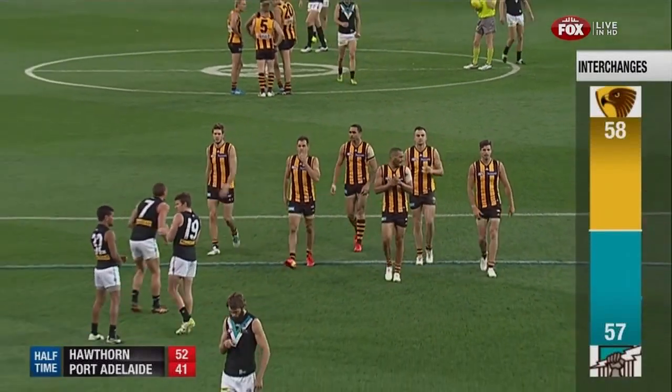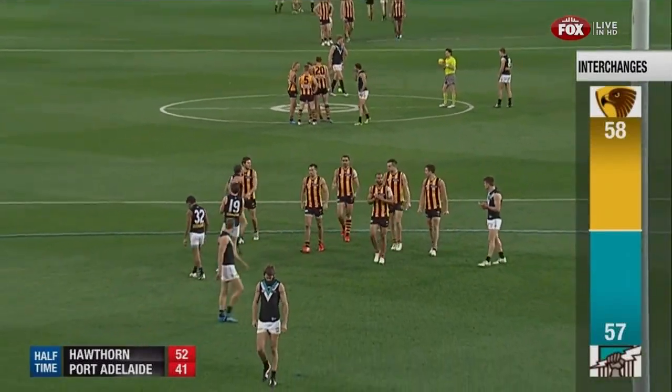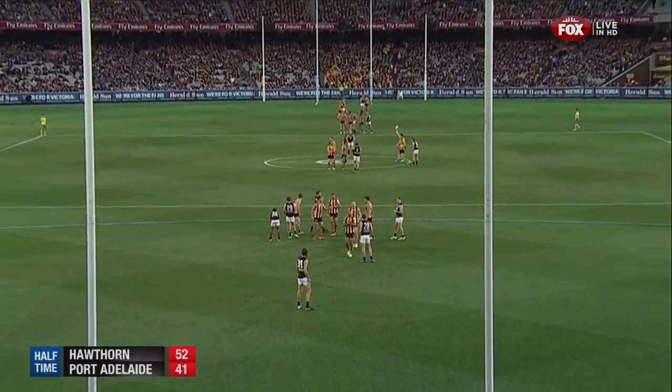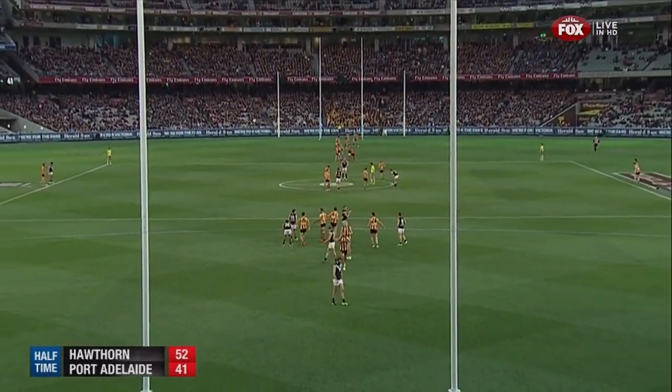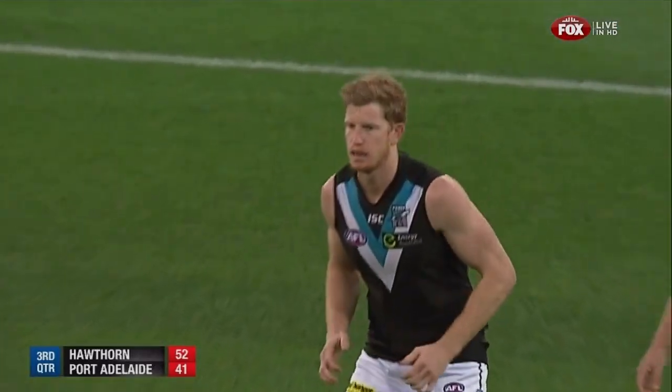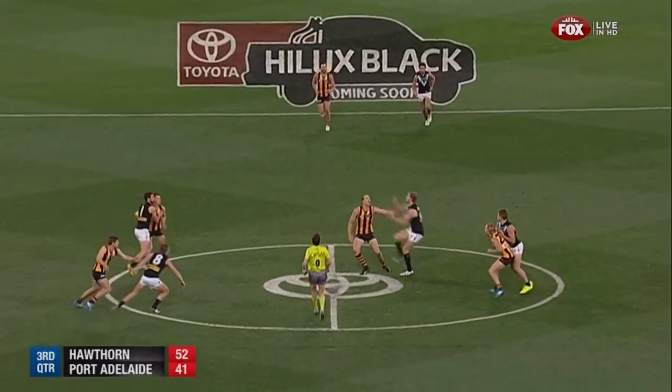They have had some good players too, but they need everything going right for them. The Hawks just look like they have their measure at the moment — they composed themselves in the second quarter. We know these teams run out games very well. The margin is 11 points at the long break, favouring Hawthorn. Here's the second half.